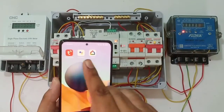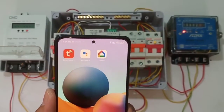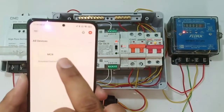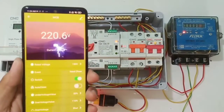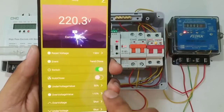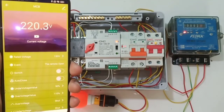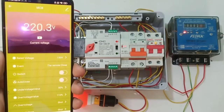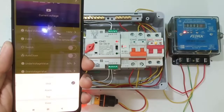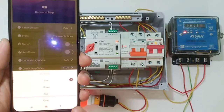This is the simple auto and manual operation of this automatic changeover switch. To control your house load with the mobile application, install the Tuya Smart application from the Play Store. Open the app — you can see the MCB name and operating voltage of 220V. You can start and stop your load by pressing the button. This smart Wi-Fi MCB also has multiple protections like over-voltage and under-voltage, which you can configure, and you can set the MCB to trip, alarm, or shut on fault.